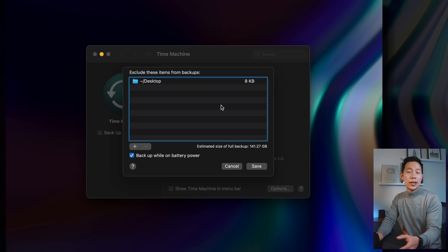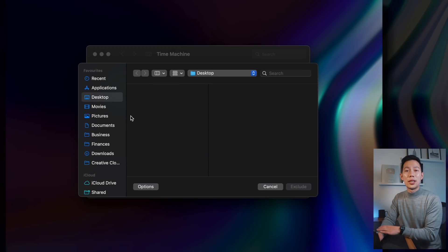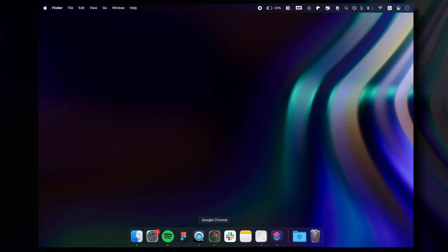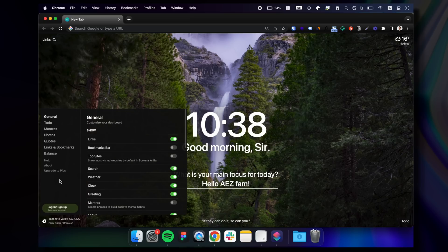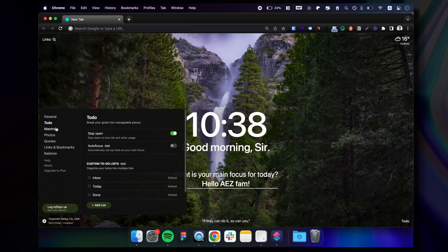It's also worth excluding folders from your backup that you don't need backed up, to save precious space. Now, here are some essential Mac apps to get right off the bat. Google Chrome is a must for me — there's a lot more functionality and plugins available. The Moment Dashboard plugin makes for a beautiful home page whenever you open a new tab, and that's a great example of a plugin I use with Chrome.